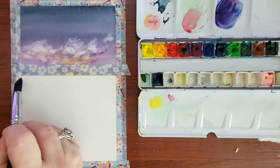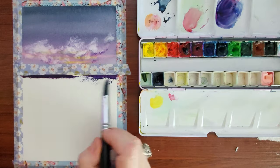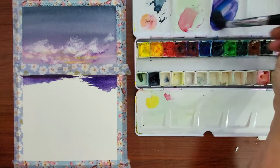Now I'm just repositioning that washi tape so that I can get a straight line on the bottom of the horizon. It's a trick that I use whenever I need straight lines — I use the washi tape for it.